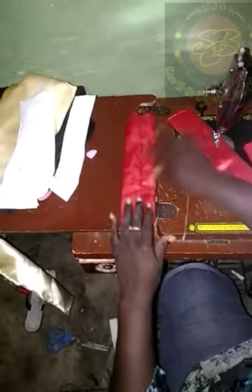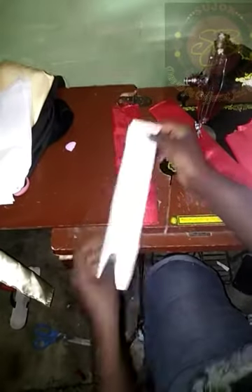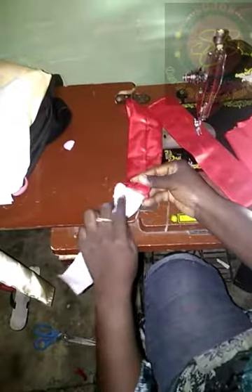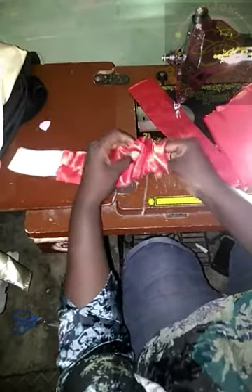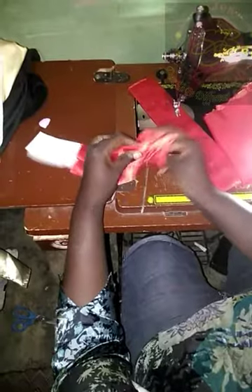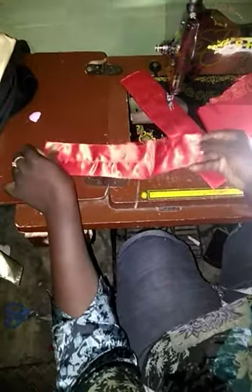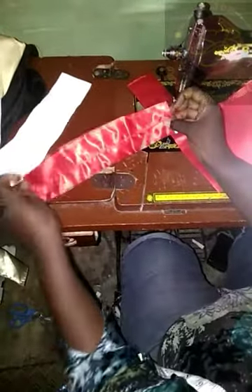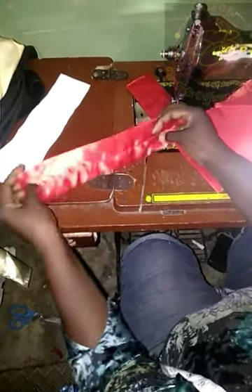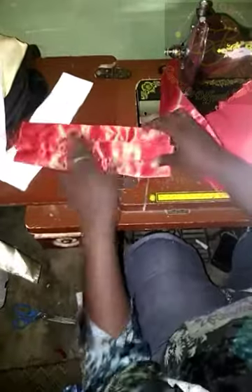So after ironing them, you turn it like this and place your wadding of 10 inches length by 20 inches wide inside your material. You can come out from the other side like this. The reason why I'm using wadding is to make it lay properly and make it a big, full shape. Do the same for the nine pieces and I'll do that and get back to you.